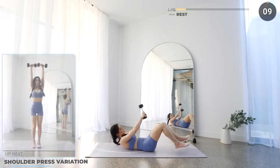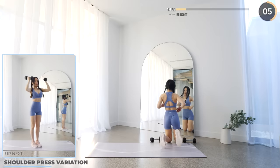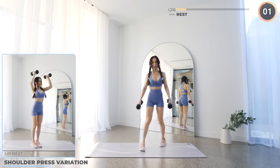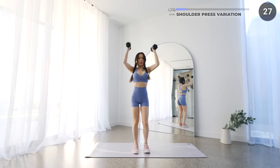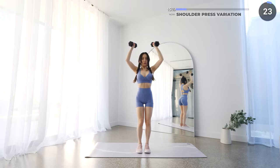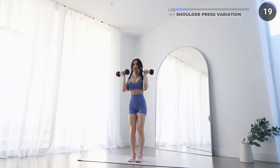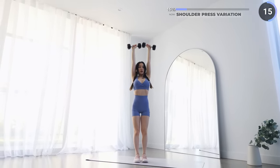Now stand upright and we've got shoulder press variation. Start with your dumbbells and palms facing you, then press upwards and rotate the dumbbells until your palms are facing forward. Make sure you're using the right weights here — everyone's different, so you have to adjust accordingly. It shouldn't be too heavy or too light, and it should be a challenge for the last few reps.